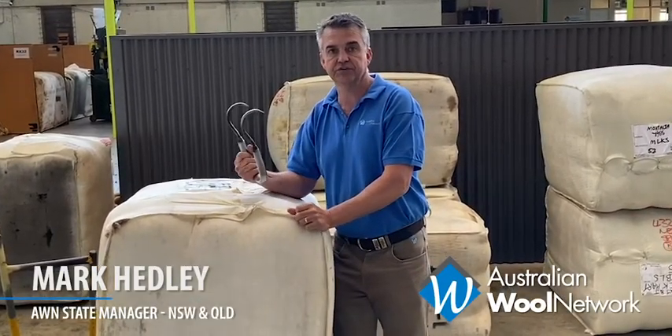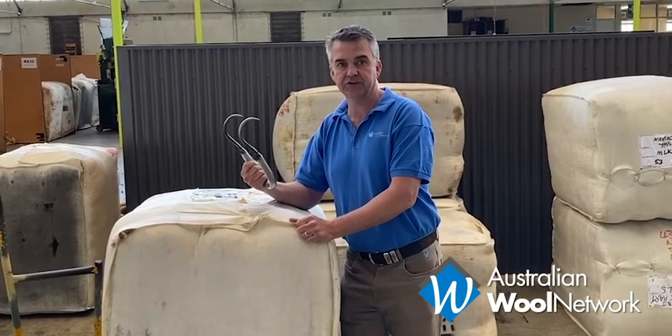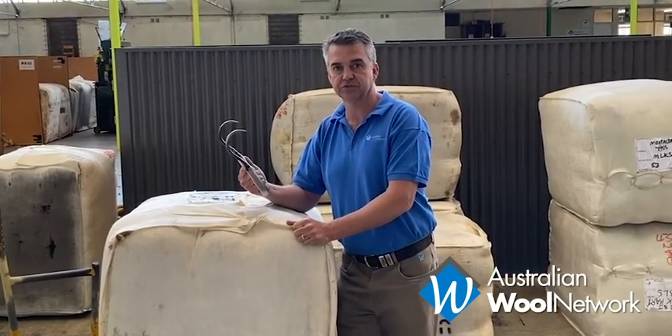Just like to say, today we're going to go through the correct use of a wool hook and the do's and don'ts in how to use a wool hook and how not to use a wool hook.